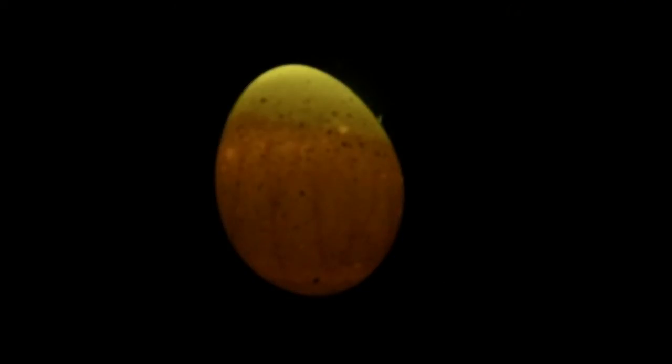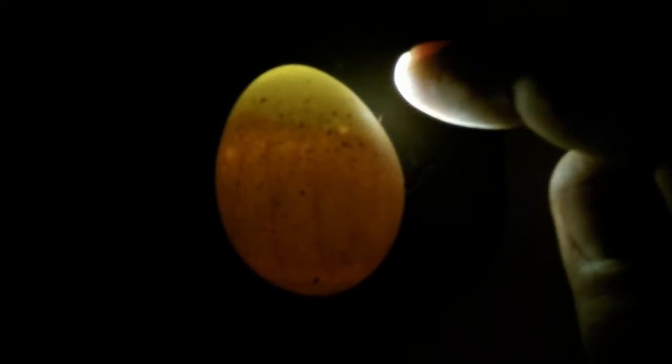Now if you look closely at this egg, you can see the veins running through it — that's how you can tell you have a fertile egg. Up here on the small end of the egg is where the air pocket is. As the chick continues to grow, that air pocket will get smaller and smaller, and eventually the egg is going to become dark and you won't be able to see through it at all. If you pay close attention to where all these veins run to, you can actually see the heart beating — and I always thought that was pretty cool.